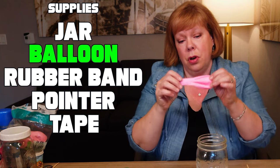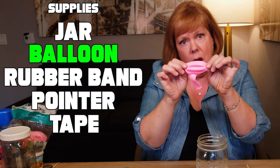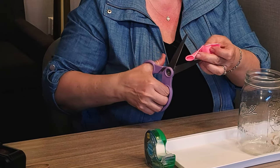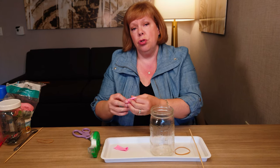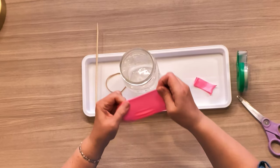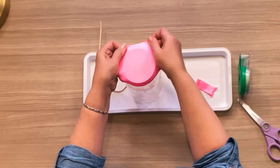The next thing you're going to need is one of these larger kind of balloons, and you're just going to cut the neck off of it like this. Once you do that you're going to stretch this balloon over the top of that mason jar just like a drum.